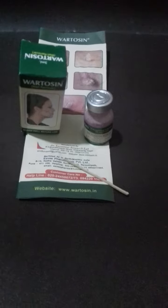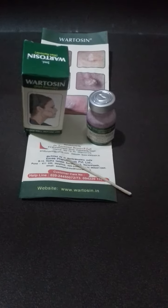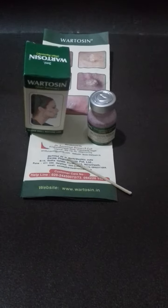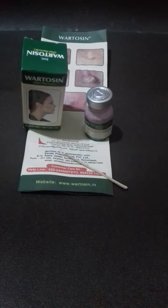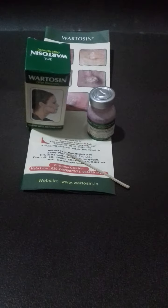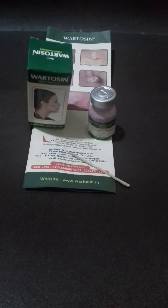Hello friends, today I am going to share with you this medicine, Vartosin, Wart Remover. Wart — in Marathi it is called Samkhir, in Hindi, Massa. Vartosin is a unique Ayurvedic solution for complete removal of elevated hanging warts in just within a few days.